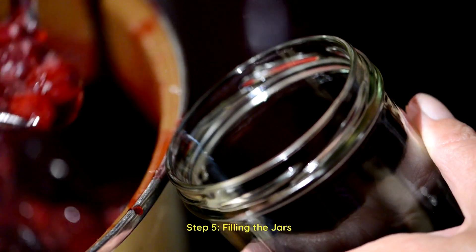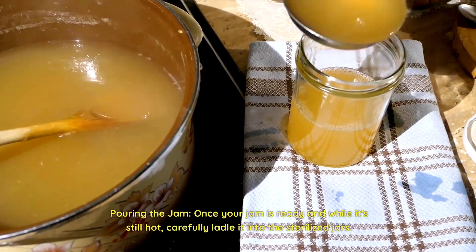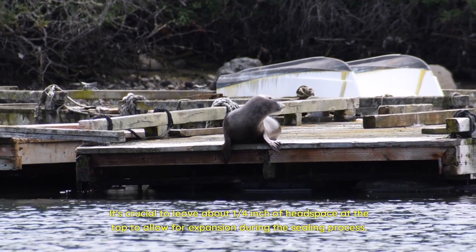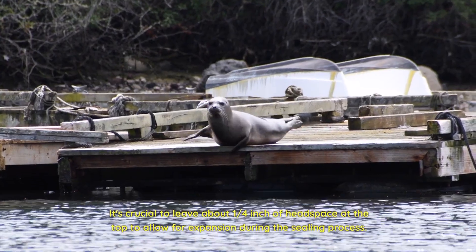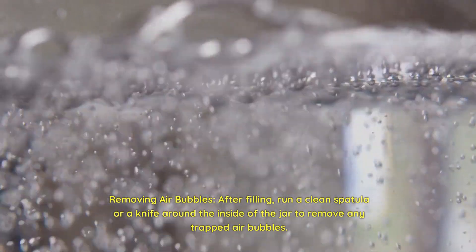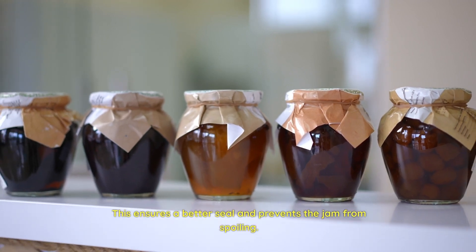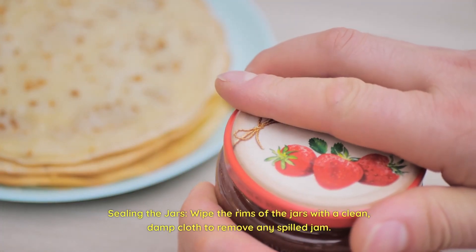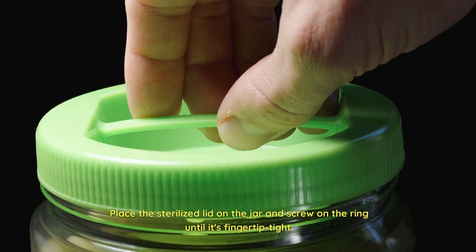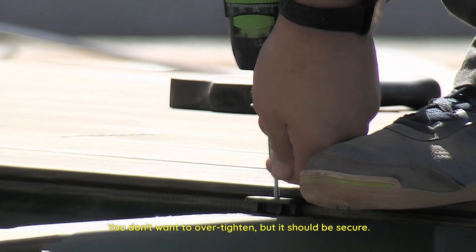Step 5: Filling the jars. Pouring the jam — once your jam is ready and while it's still hot, carefully ladle it into the sterilized jars. Use a funnel to make this process neater. It's crucial to leave about a quarter inch of headspace at the top to allow for expansion during the sealing process. Removing air bubbles — after filling, run a clean spatula or knife around the inside of the jar to remove any trapped air bubbles. This ensures a better seal and prevents the jam from spoiling. Sealing the jars — wipe the rims of the jars with a clean, damp cloth to remove any spilled jam. Place the sterilized lid on the jar and screw on the ring until it's fingertip tight. You don't want to over-tighten, but it should be secure.